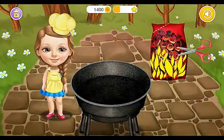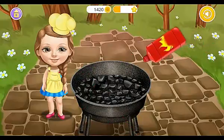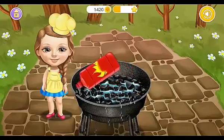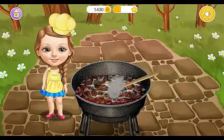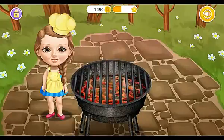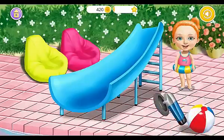Take the scissors. Pour it carefully. Now light it up, please! Time to grill burgers. You're doing great! Polish it.